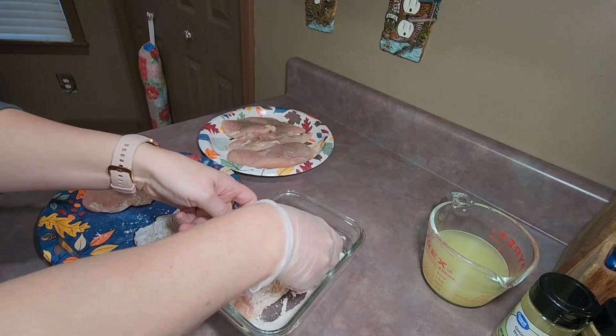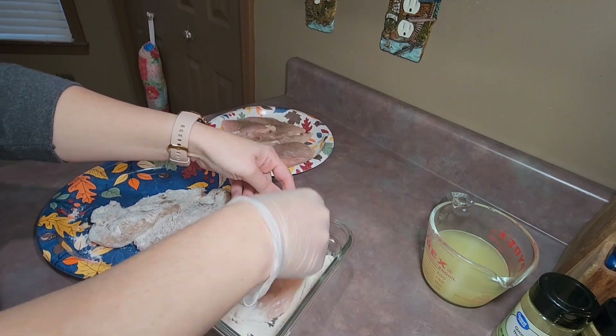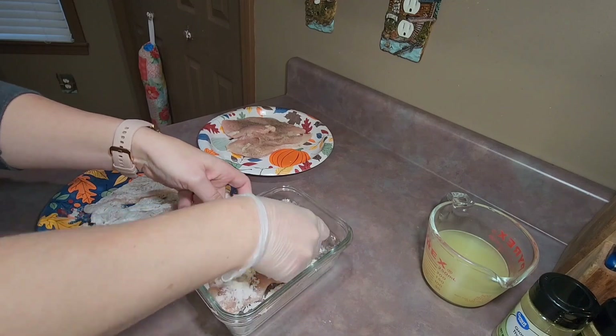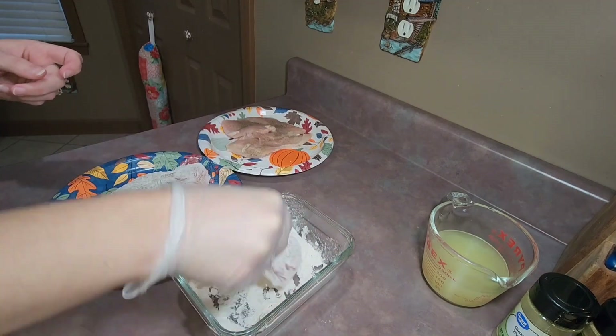I had a skillet with a little bit of olive oil on my stove and I was letting that heat up while I was dredging my chicken in the flour.